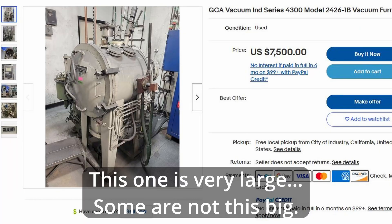A vacuum furnace is about $5,000 to $20,000, just for a frame of reference. I'm not going to buy one just to try this out, but if you have one, definitely try it and let me know in the comments below.